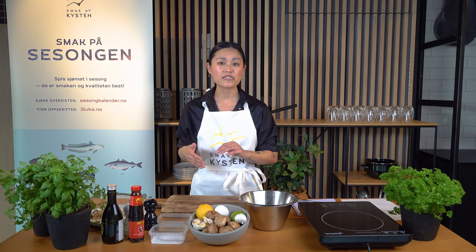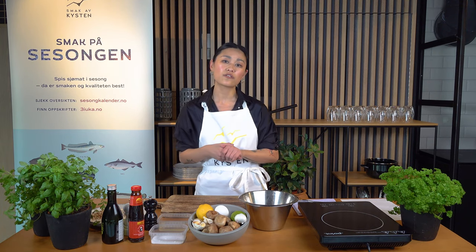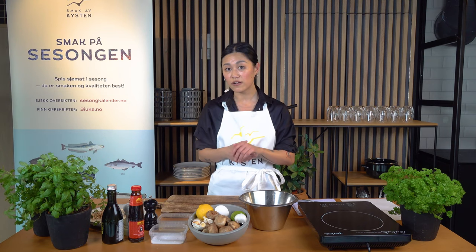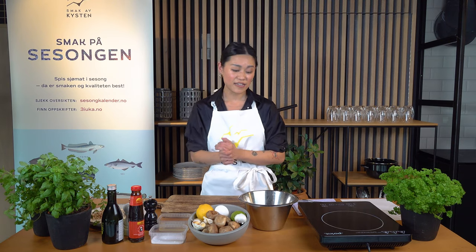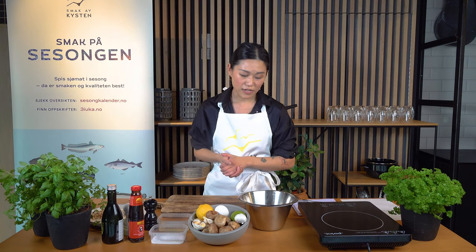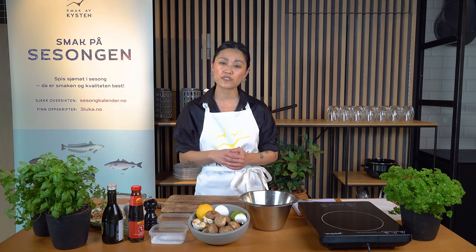Hi everyone, my name is Michelle. I run a food blog, No Sweet Sour, where I share stories, food, and recipes from different regions of China, especially from my hometown, Yunnan province. At the moment, I'm also planning on opening a restaurant focusing on serving Yunnan cuisine, together with Christopher Hotuft. I'm very excited to be here today. Thanks to Smake of Shesten for inviting me to show you two different recipes of how I would use Norwegian seafood.